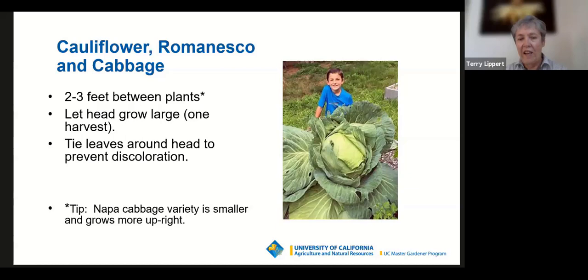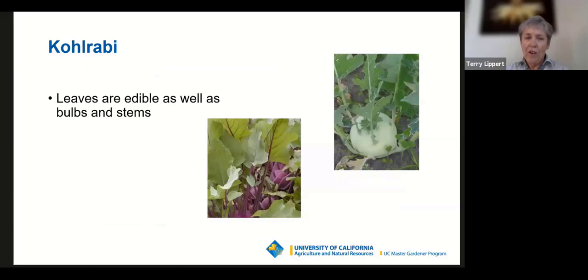Be aware of the size of these plants, as illustrated with the cabbage. Honestly, I've never seen a cabbage that large in my own garden, though I have in my niece's garden in Juneau, Alaska. Be aware of the plant's size — I've had people ask how many broccoli plants they can put in a 16-inch container. The answer is one. They grow pretty large.